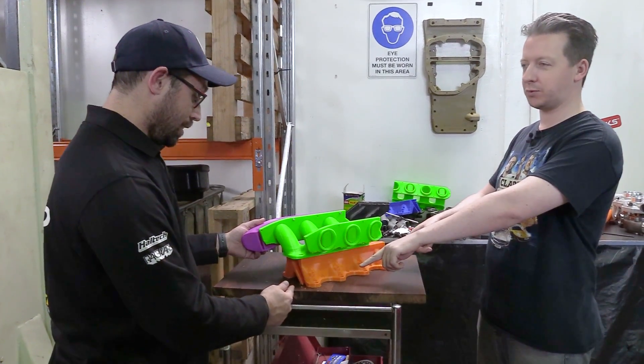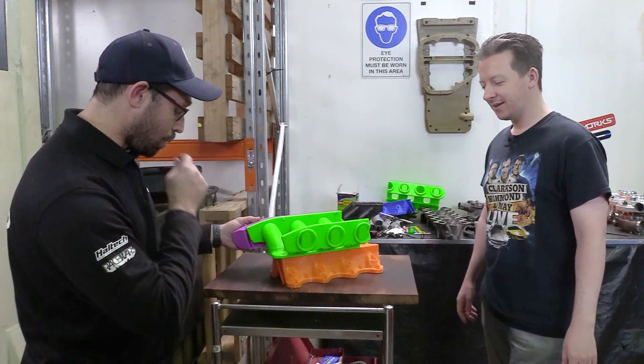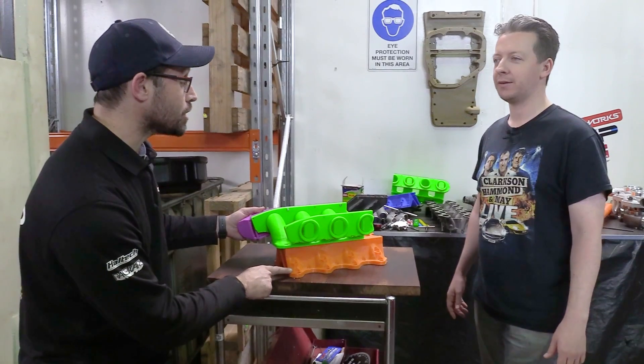Right, right, right. This is why you came up with your stupid idea for 24 goddamn injectors. Yeah, that's it. What I've done since last time is I've made it orange. Any other reason? No. Just like the colour better? Yeah, it's orange.